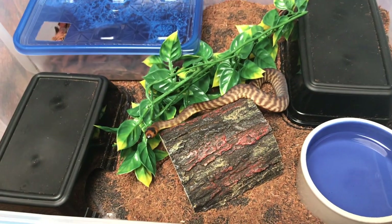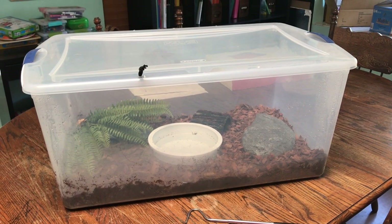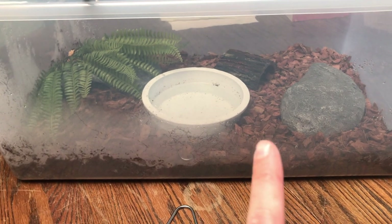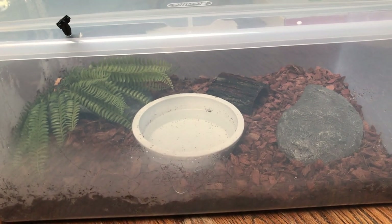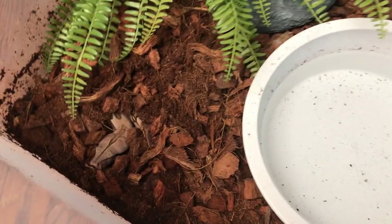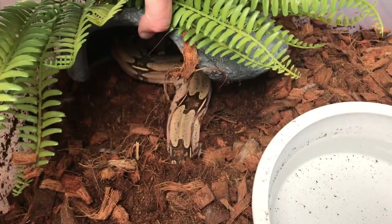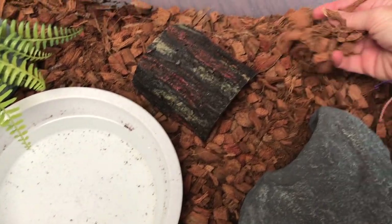Last but not least, we have Miss Peppy's enclosure. The only thing I pretty much did was switch her to a larger tub, but I did switch up her substrate a little bit, which is something I'll definitely be changing after the first month when I do a complete change. Here's Miss Peppy's enclosure — she loves to hide in her substrate; her body is curled all the way underneath.